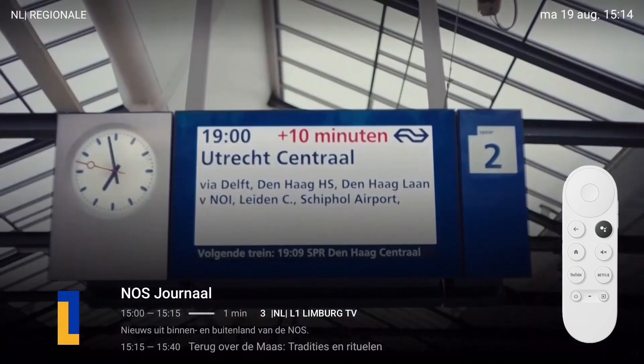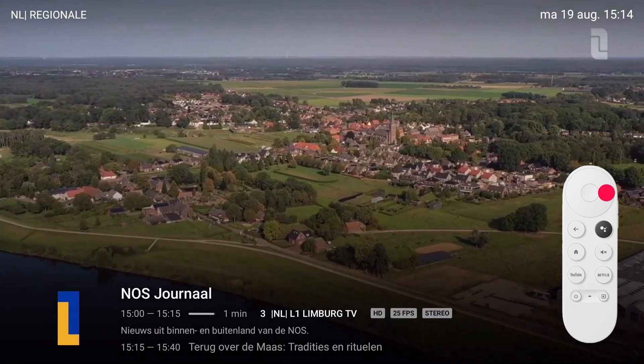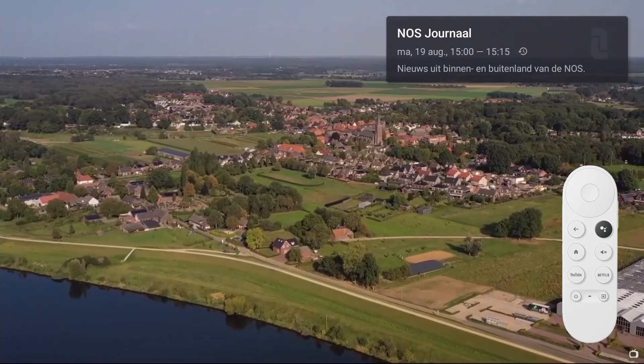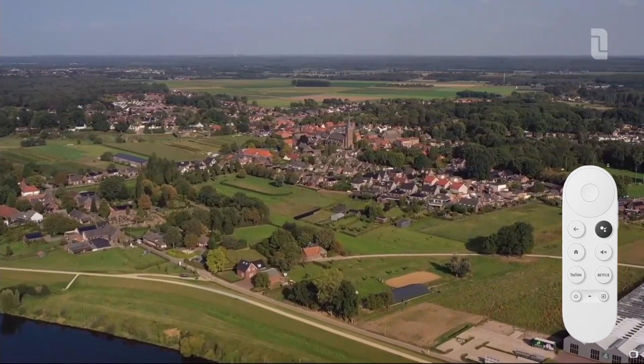When you want to see program information while watching a channel, press and hold the right button on your remote. The information appears in the top right of the window. Press back to exit the information.